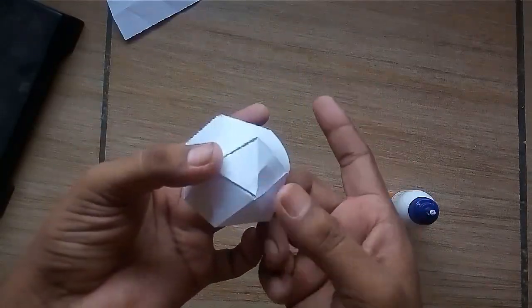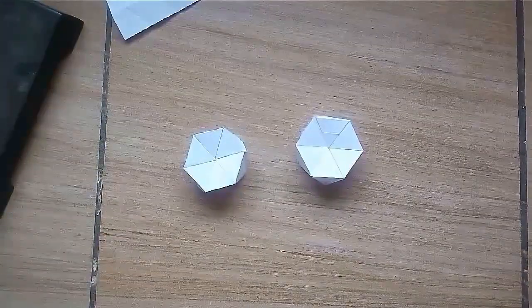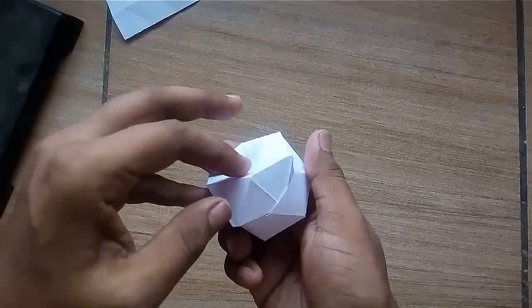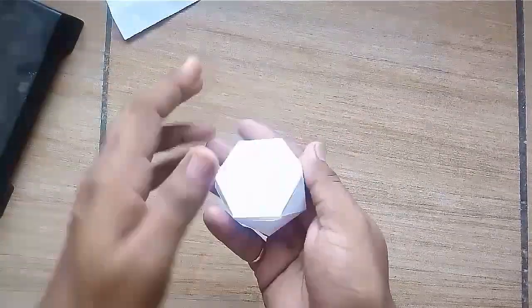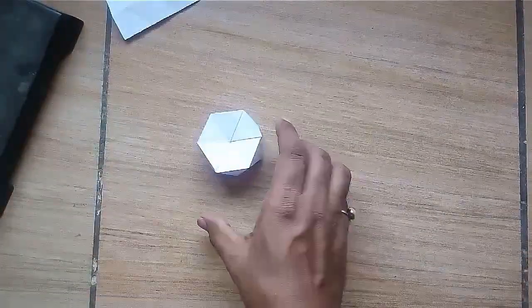Now you will get a hexagonal model. Make two such models and insert them one into another — you will get a hexagonal prism. It will be used as the captain's hatch of the tank.